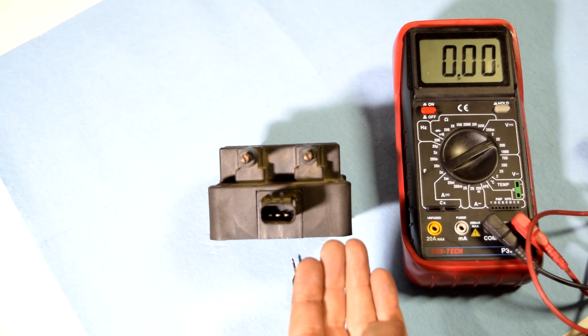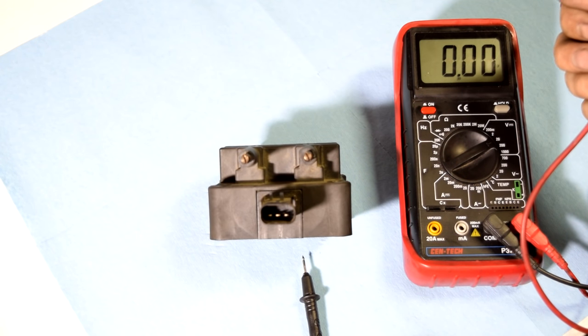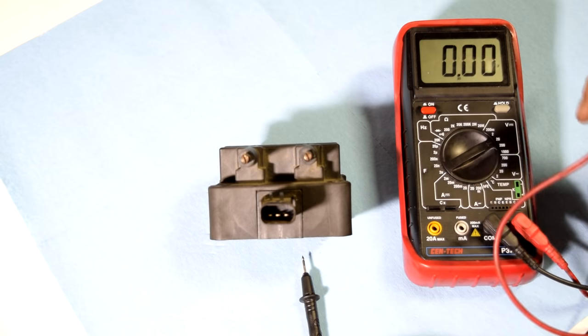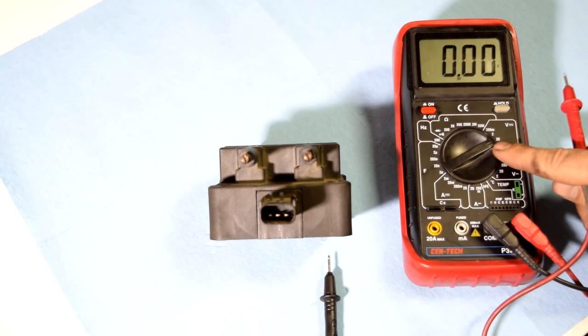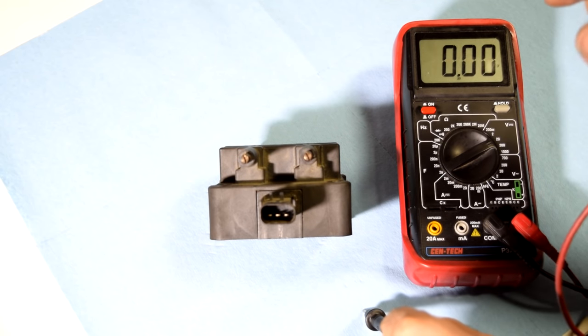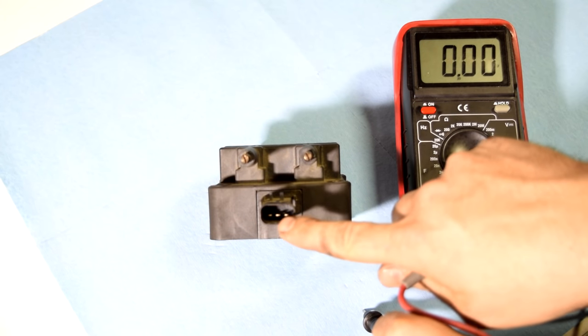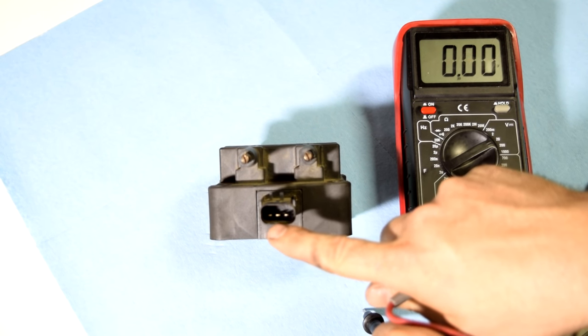The quick way to figure out which pin is which is to get in your car, turn the key to the on position — that's one before you start the car — and then grab your multimeter, put it on DC voltage, ground your black test lead, and on the connector side start checking for voltage. The one that gives you 12 volts, the corresponding pin on your ignition coil, is going to be your common pin.